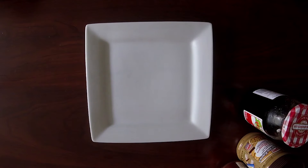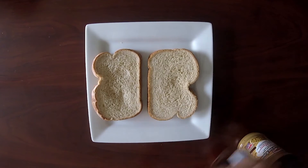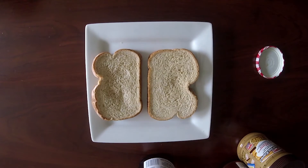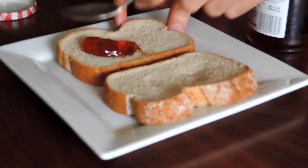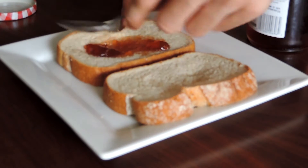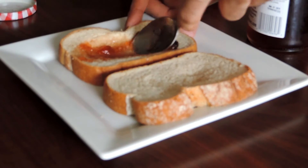First off, grab two pieces of bread, put it on the plate. Open the jelly and do one tablespoon of jelly, put it on your bread like that, use the spoon to spread that jelly.